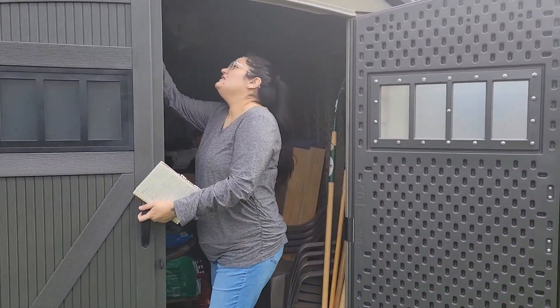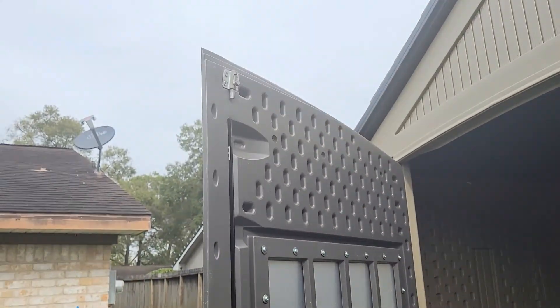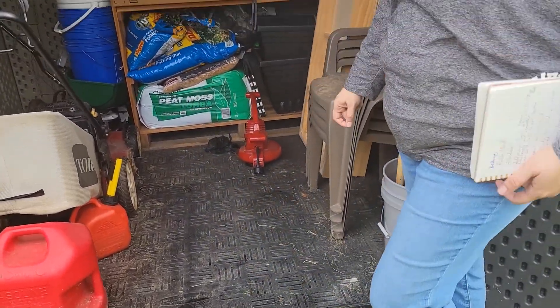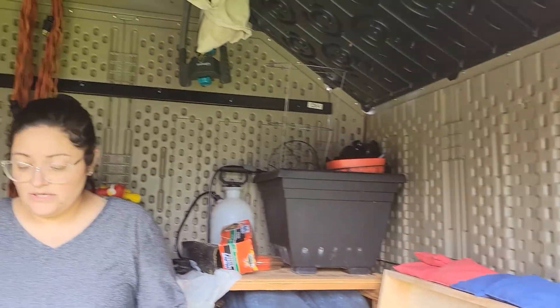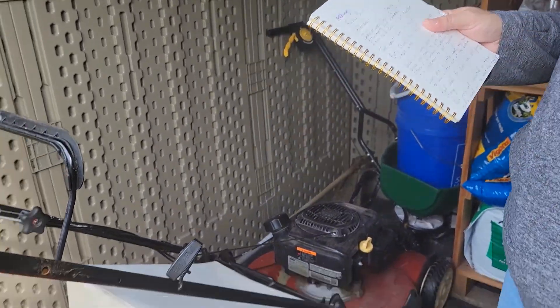He did attach a little thing up here — that does not come with it. This is how big it is inside; you can definitely come in. It's like the size of a good little walk-in closet. It is a square — six feet nine inches by six feet nine inches — and the peak, or as my sister would say, the ridge of the building, is eight feet tall.